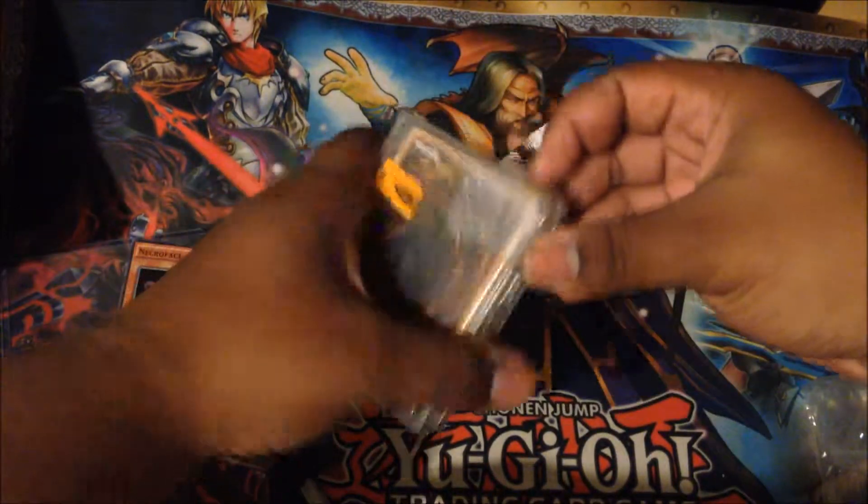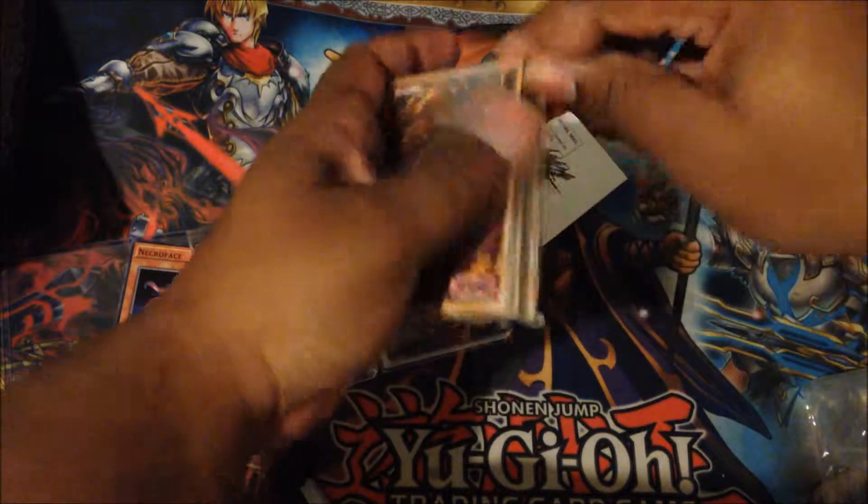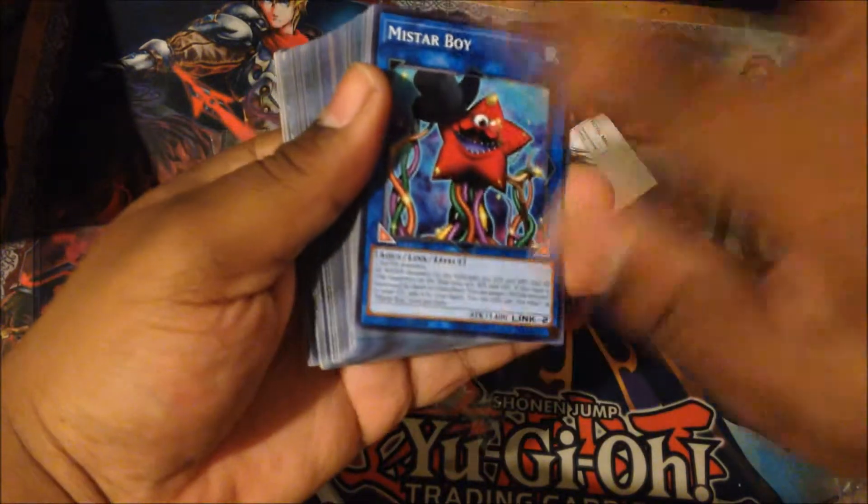Let's get it open. Let's try to get this package off — don't want to hit the camera. And what do we have? Okay, I got the Miss Starboys. I ordered these for some decks. Stay tuned for my Gishiki links — I will be fixing that deck up.